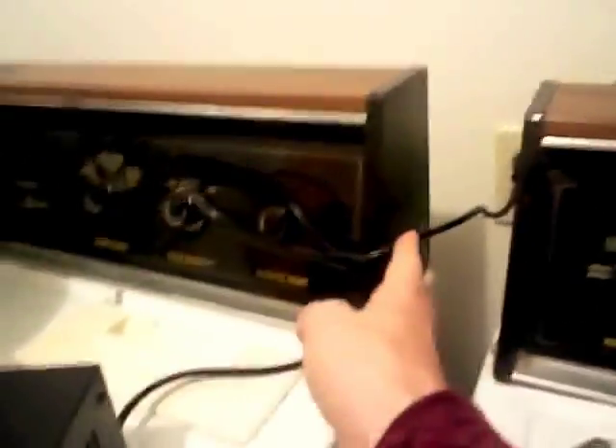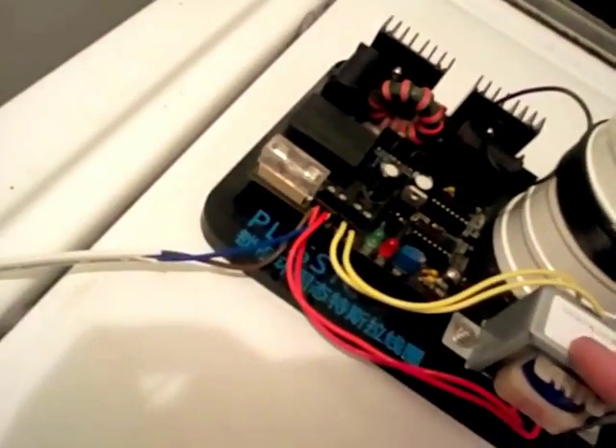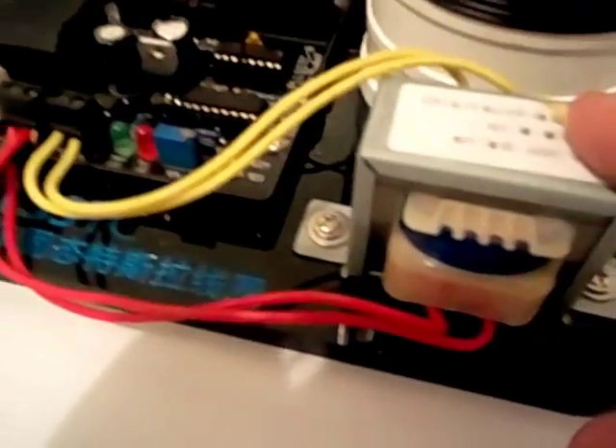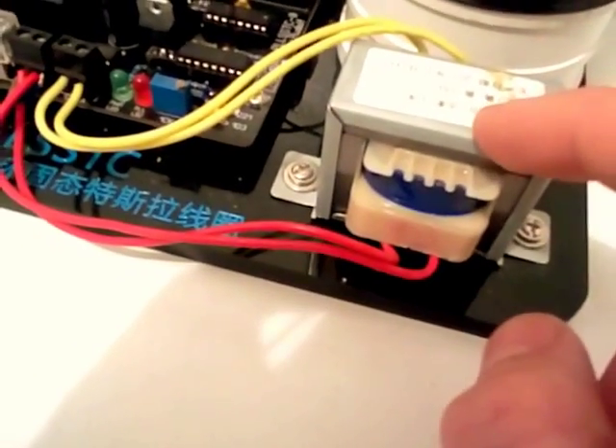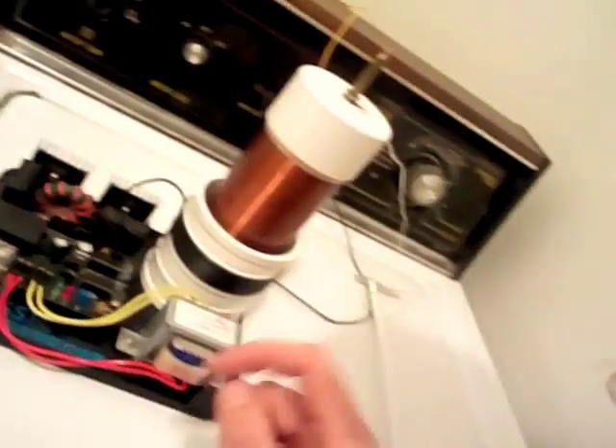It functions off 220, so I had to get this step-up transformer, which is really annoying. I ordered it and didn't realize it was 220, so I have to go from 120 to 220, and then it steps it down to 15 volts AC and 10 watts, which is actually hard to find. I just wanted a 120 to 15 or 16 volts AC with that much current and had trouble finding it.